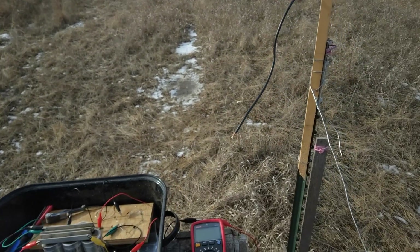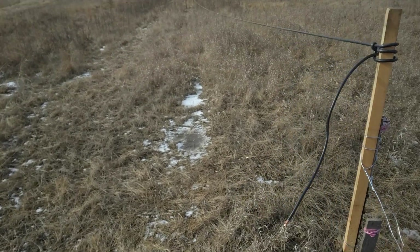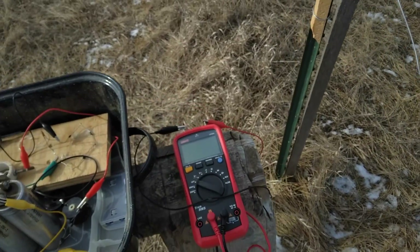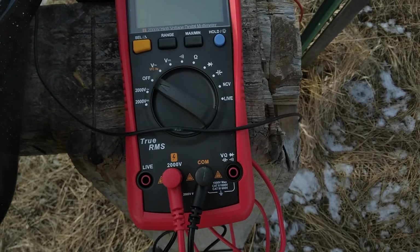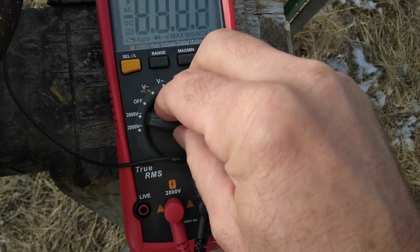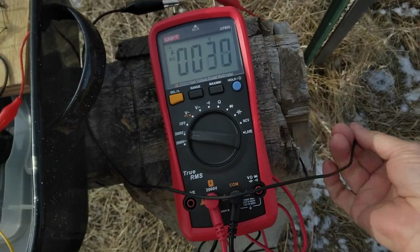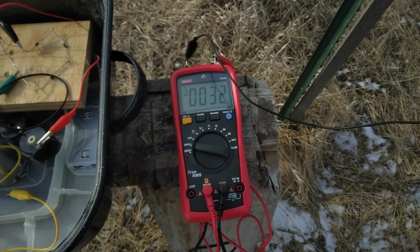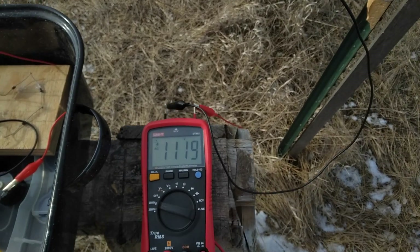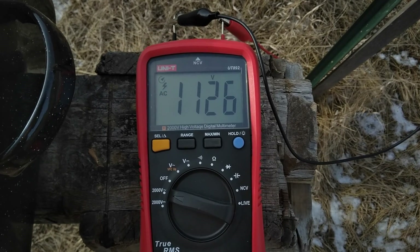Back out here near the power line. Got this wire set up on some stakes, starting to sag pretty good. The first thing I'm going to do is check the voltage on my new high voltage meter. I'm going to set this to 2000 volt AC. I've got the ground connected up already and I'll connect up the line. Right now I'm getting over 1100 volts.